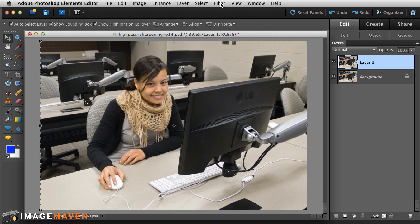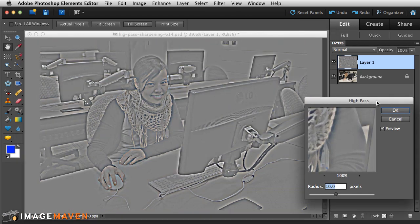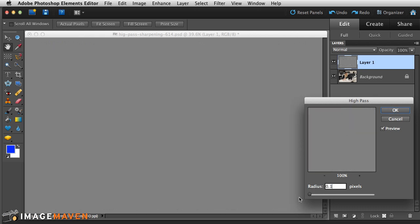Next, go under the Filter menu, all the way down to Other, and then choose High Pass. If you've never used this filter before, the default is around 10 pixels, which is way too high. Bring the radius all the way down to the left so the whole filter turns gray, then slowly move it up until you start to see the edges of your image.